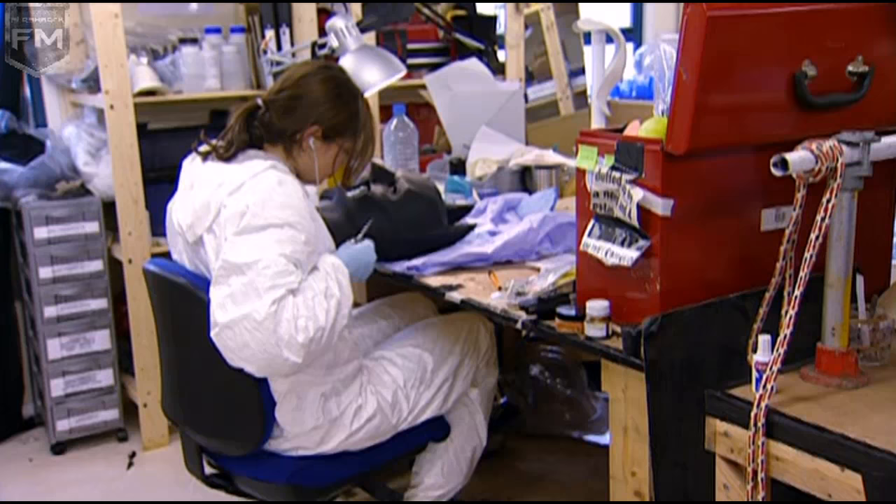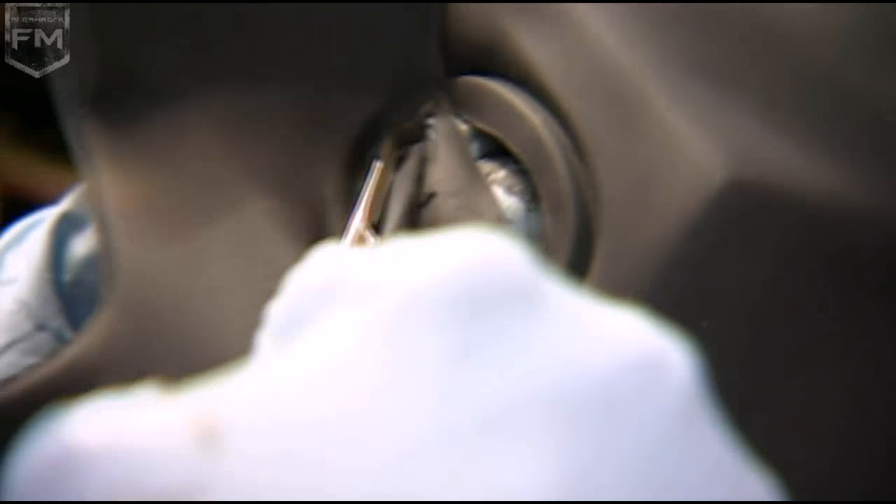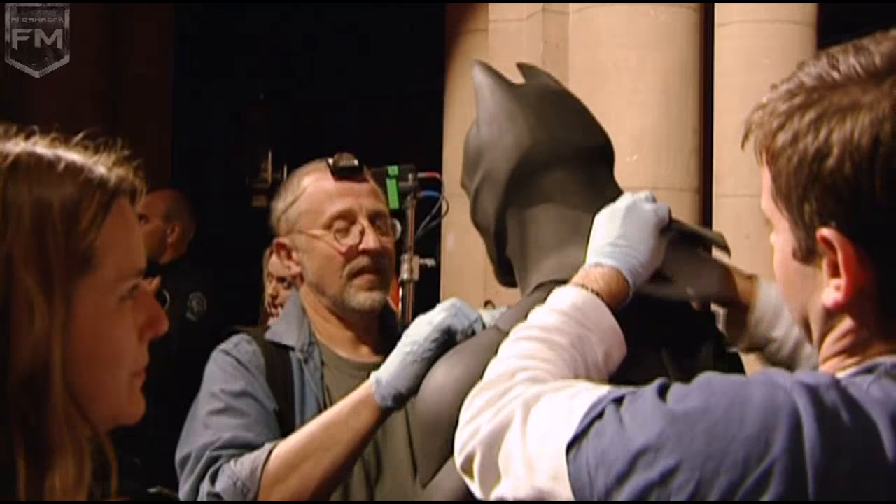It has to appear as if it's cut by laser and not by hand. It's not the most comfortable thing to wear — it is foam latex, it's hot. But on the first day's shooting, Christian managed to wear it all day, including the cowl and the gloves, not really wanting to take it off. So I think the level of comfort has improved somewhat as well.